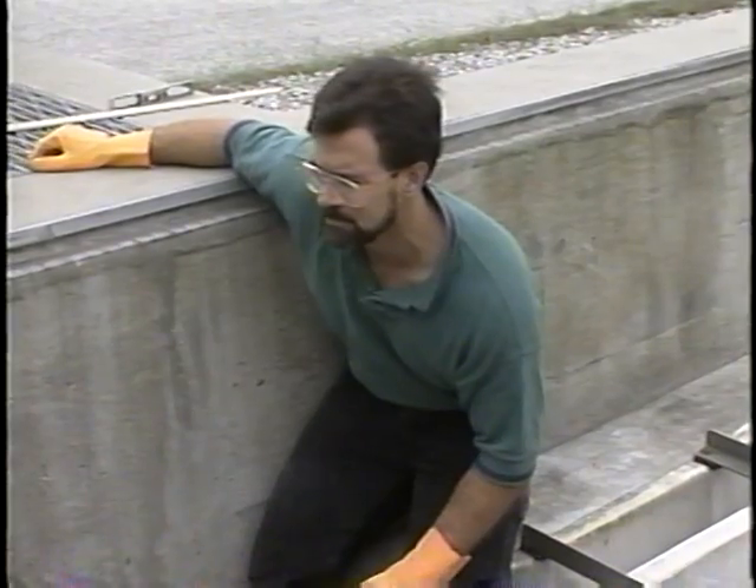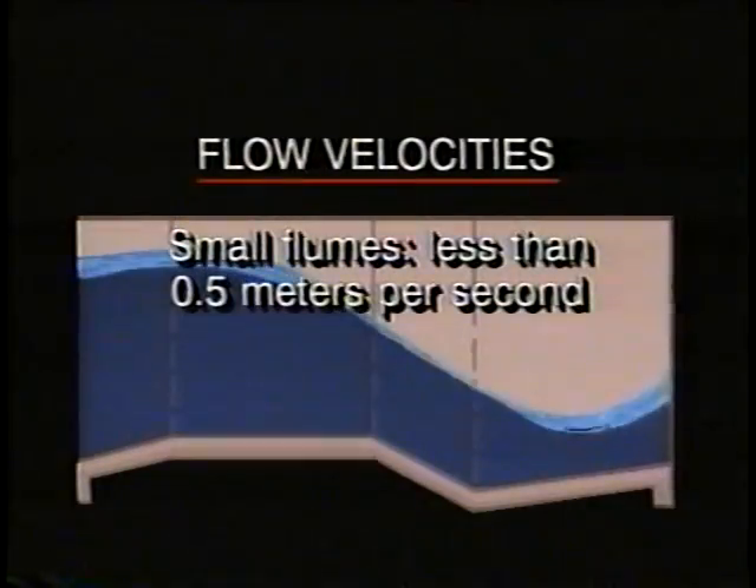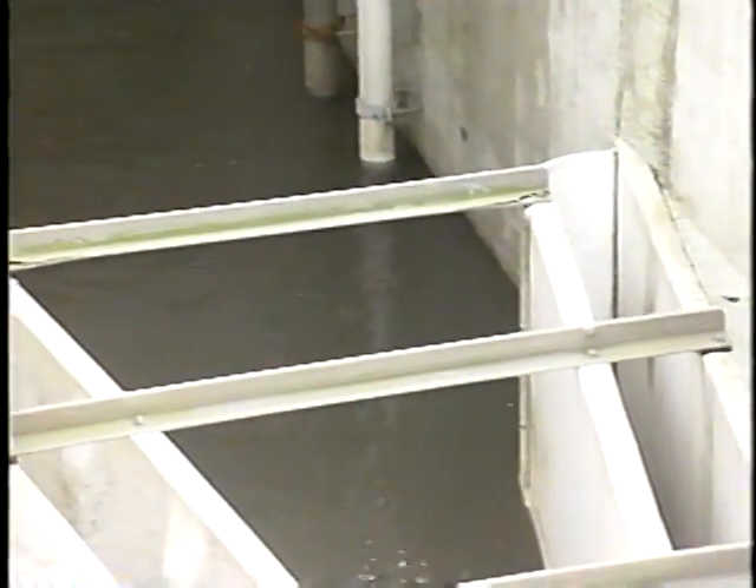Next, visually inspect the flows upstream of the flume. The flows should be free of turbulence, boils, and other distortions. Approach and flow velocities at the level measurement device locations are also very important. If the velocities are too high, accuracy may be affected by turbulence. Generally, flow velocities for small flumes should not be more than half a meter per second, and for large flumes no more than two meters per second. The flow should be laminar and consistent across the width of the flume. Finally, check to see that both the upstream and downstream channels are free of debris and deposits. Deposits could mean the flume is sized too large or set incorrectly. Remember, one advantage of a properly operating flume is that it is self-cleaning — if there is an accumulation of debris or scaling, there's a problem.